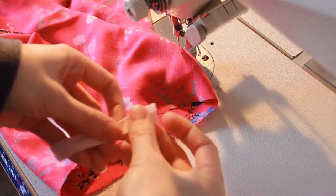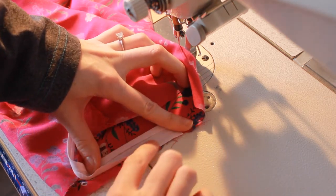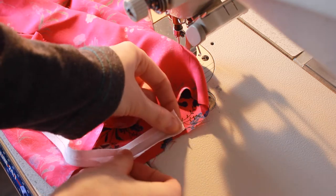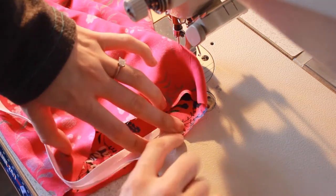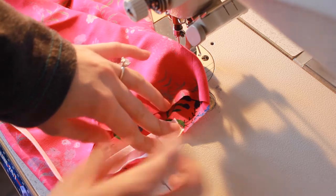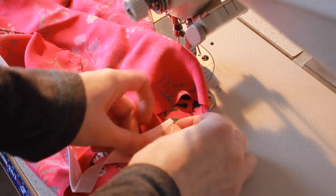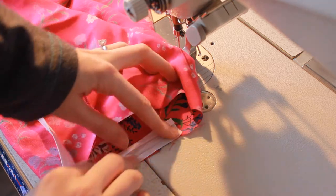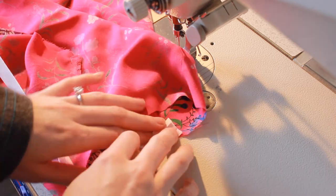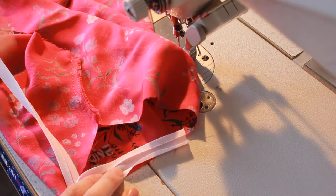With the right side facing up, I'm placing the bias binding along the armhole edge. I'm folding open one side of the bias binding, laying it down with the edge matching, and stitching right in the ditch. You can also just fold it in and stitch it down, or bind it by putting the binding around the outside — there are a lot of different ways to finish. I'll stitch all the way around both armholes and the neckline.